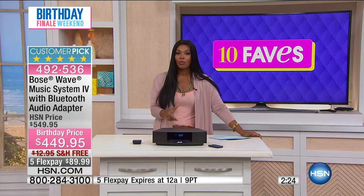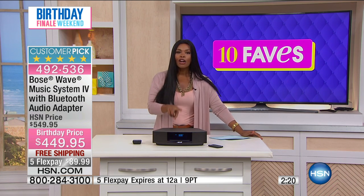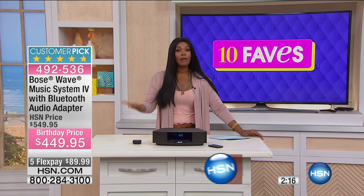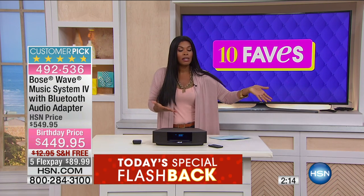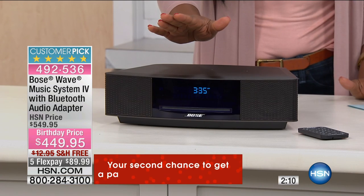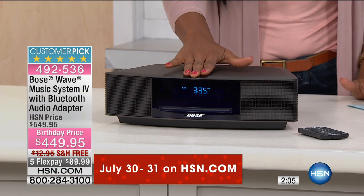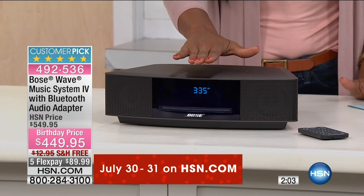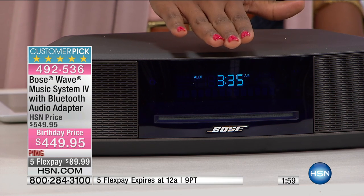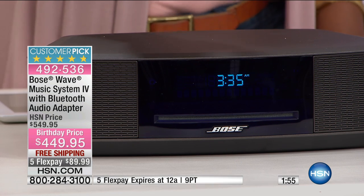If this is something you're planning to have by your bedside table, let me tell you — there is a dual alarm system on here. So if you wanted to set your wake-up alarm and then maybe your husband's wake-up alarm, you could do that right here. Did you notice that I just turned the music off with one little touch? And then I can touch it to turn it back on. There it is on. There it is off. Just like that.